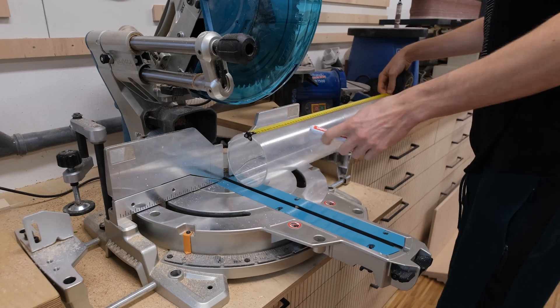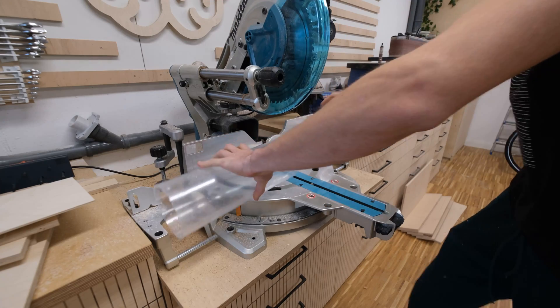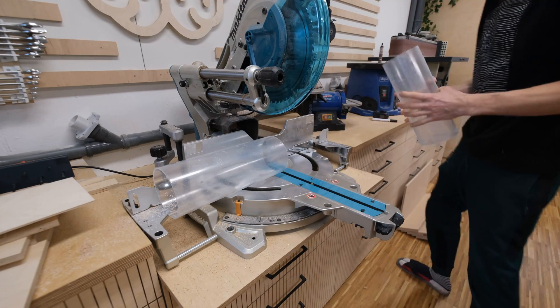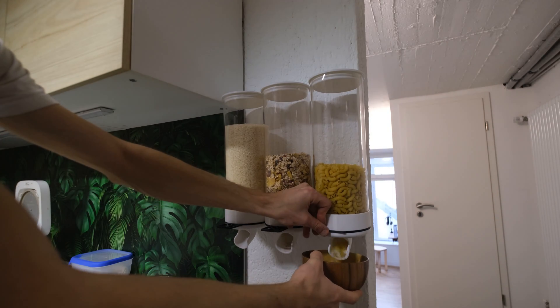Something that's really cool when building your own food dispensers is that you get to decide how big the storage is going to be by determining the length of the tube. And with this I think I said everything that I wanted to.